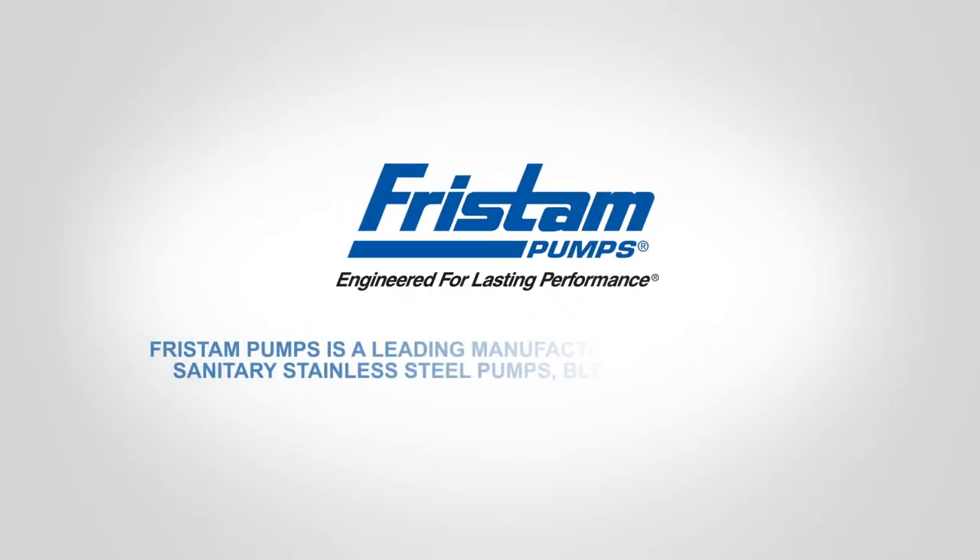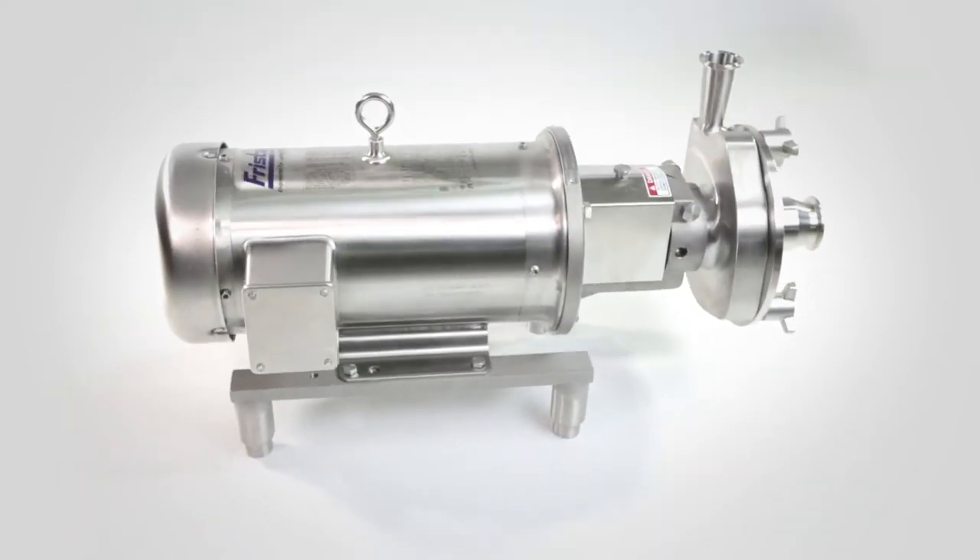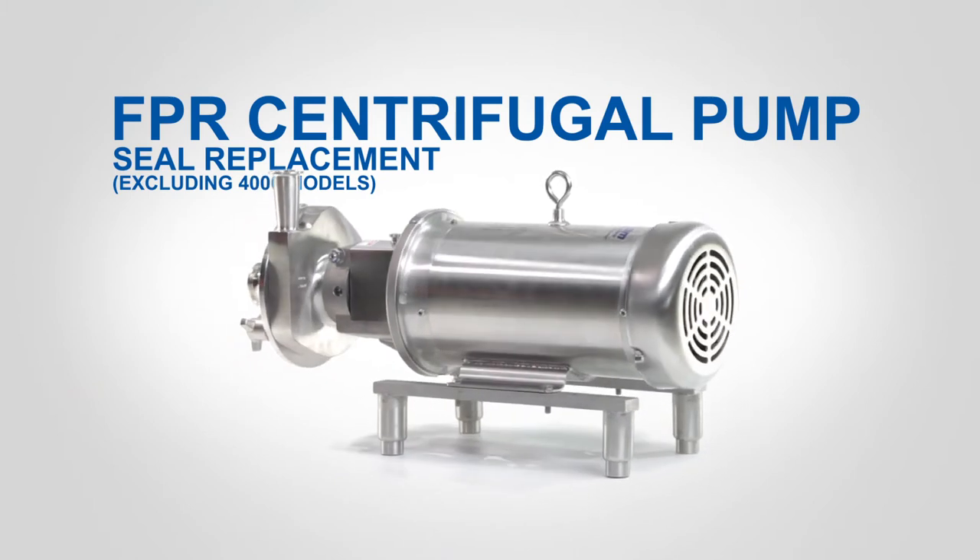Fristam Pumps is a leading manufacturer of high-quality sanitary stainless steel pumps, blenders, and mixers. FPR Centrifugal Pump Seal Replacement.